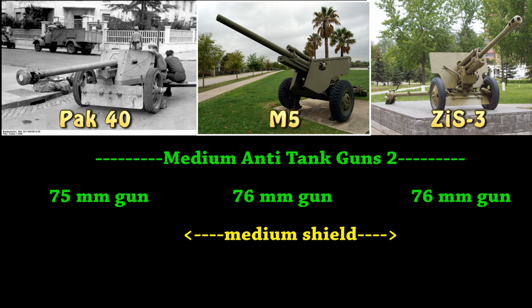More medium anti-tank guns — this is going to be like tier 2 of the medium anti-tank guns. You got the PaK 40, 75 millimeter cannon, the M5 at 76mm, and the ZiS III at 76 as well, and pretty much the same shield story.